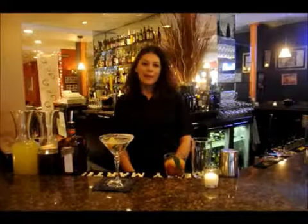Hello and welcome to the Apollo Grill in Bethlehem. My name is Alicia and today we'll be making a roasted sage and pineapple martini.